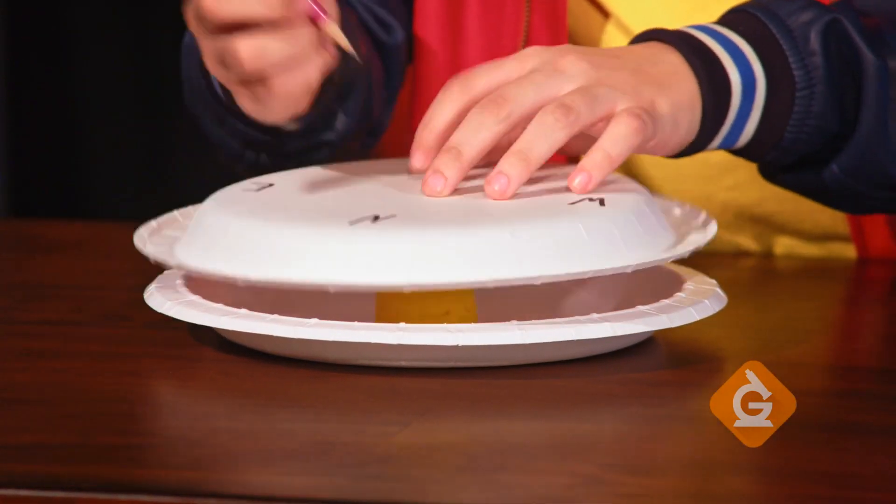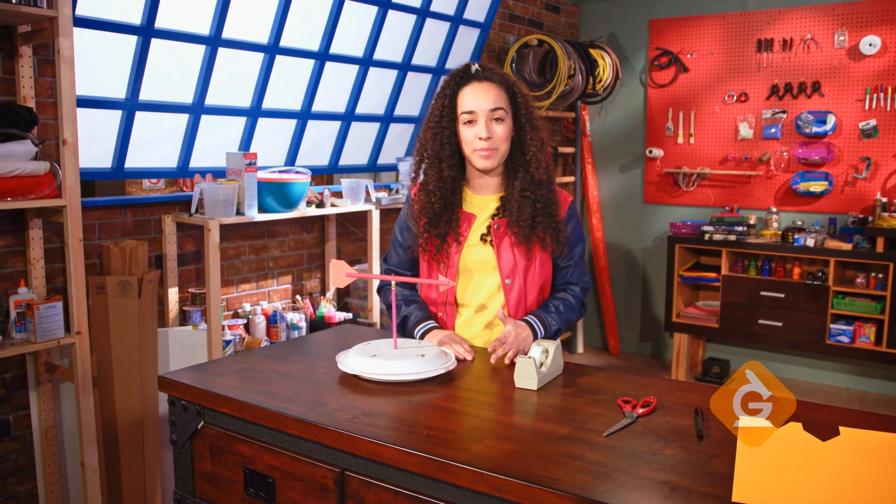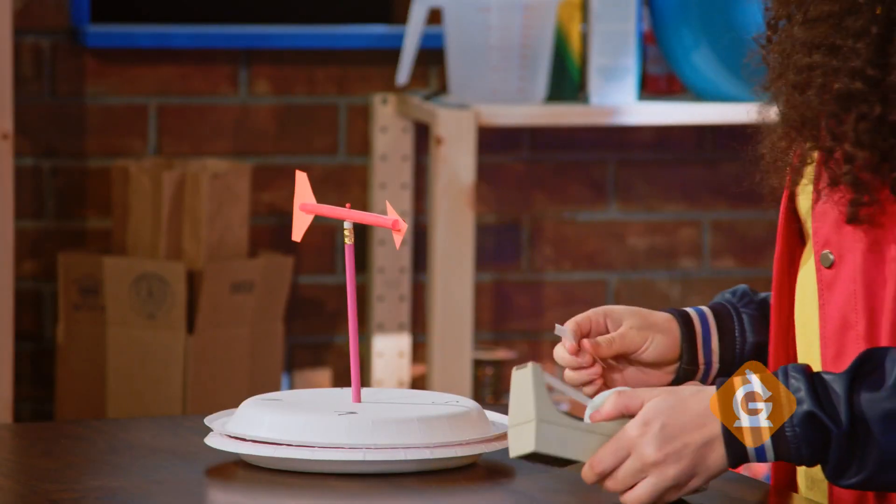Now, stick the pointed end of the pencil through the center of the paper plate and into the modeling clay, which will act as a base. Finally, tape this plate to the second paper plate, facing right side up with the clay base inside.